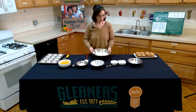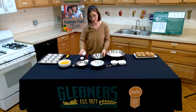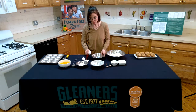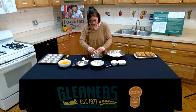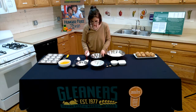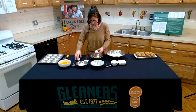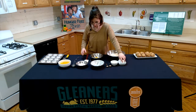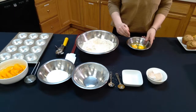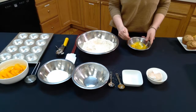Next we are going to grab the two eggs. I like to crack them into a separate bowl first just to make sure that if you have any shell breakage, you can contain it and it won't go into your mixture. I like to whisk the eggs up first just so the yolks and the whites are well integrated together.